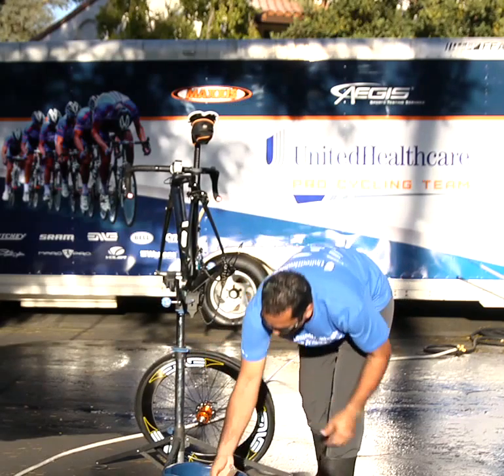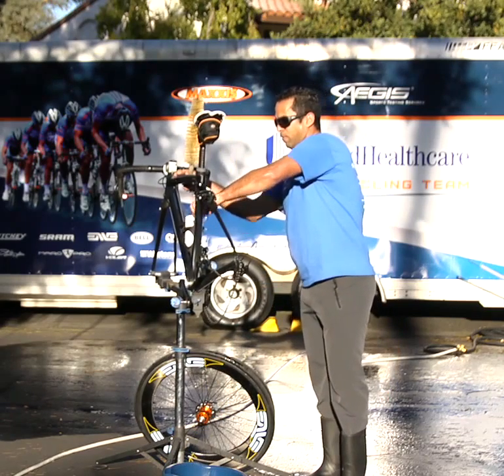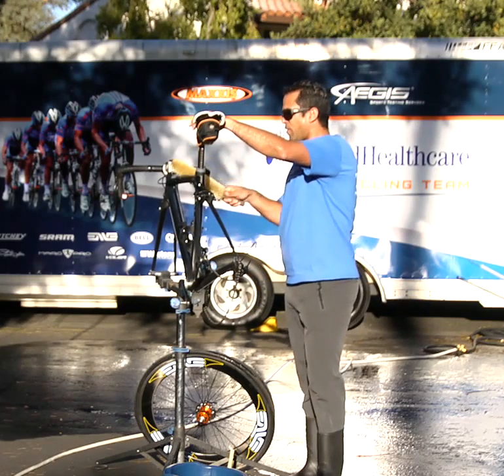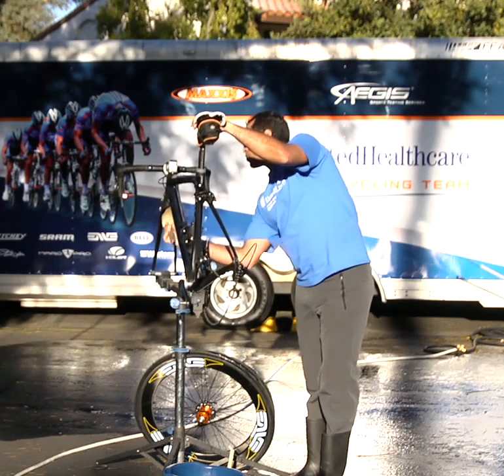While the wheels are set up, I go through the rest of the bike. The way I proceed is simply just giving a quick light scrub, getting through all the crannies of the bike, just like that.